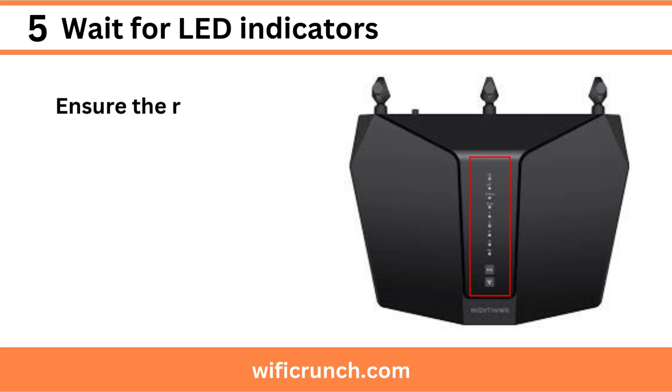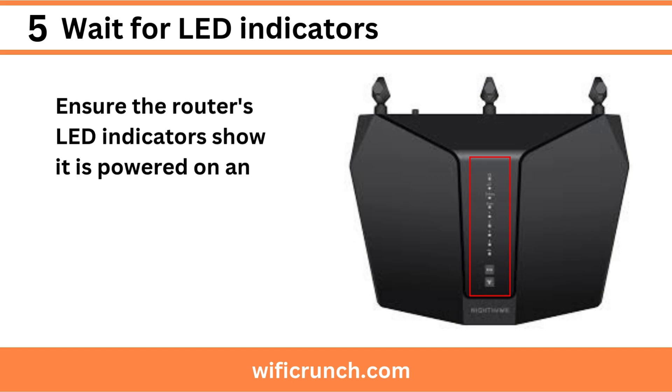Step 5: Wait for LED indicators. Ensure the router's LED indicators show it is powered on and connected to the modem.